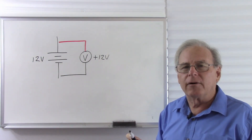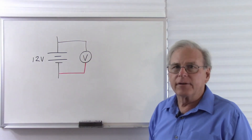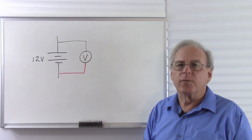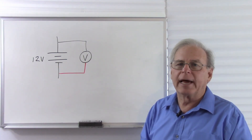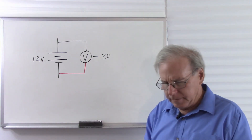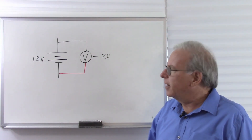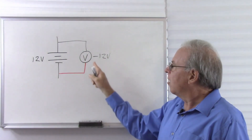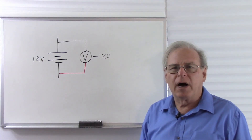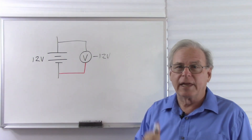Now let's flip that meter around and see what happens. So now I have the black lead at the higher voltage and the red lead at the lower voltage. By design, the meter will read a negative voltage if I put the red lead at a lower voltage than the black lead. So now this reads minus 12 volts. So we usually think of positive voltage being the opposite of negative voltage, but nothing has changed here. All I did was move the meter. So is there a difference between positive and negative voltage, or is it just how I put the meter there? Interesting question. We'll answer that as we move along. Let's see what happens if we add another battery to the mix.